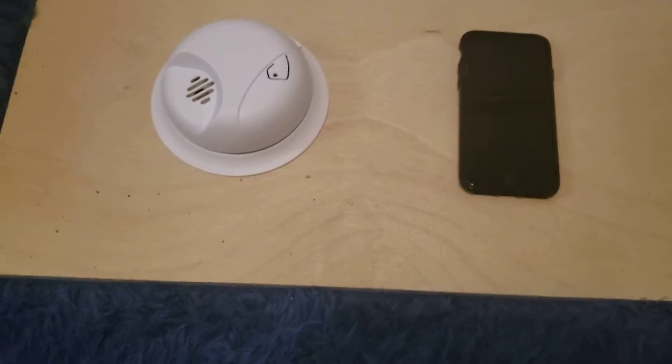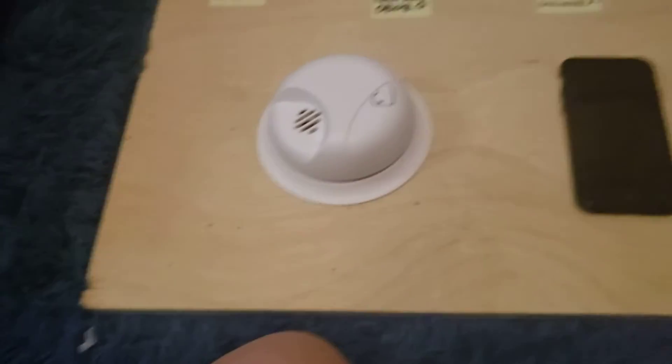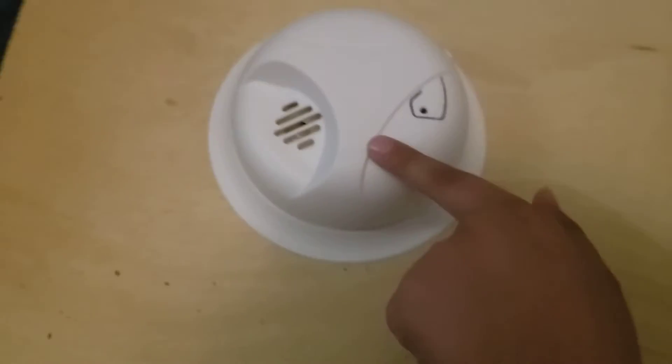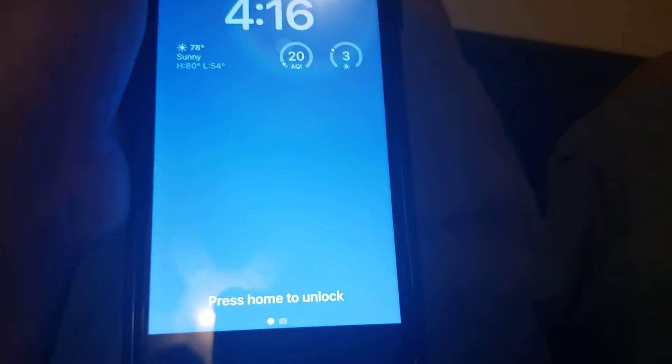Hey guys, my name is MubrioFan. Today I am going to test my first SA303, but the catch is I'm going to make sure my iPhone sound recognition detects it.